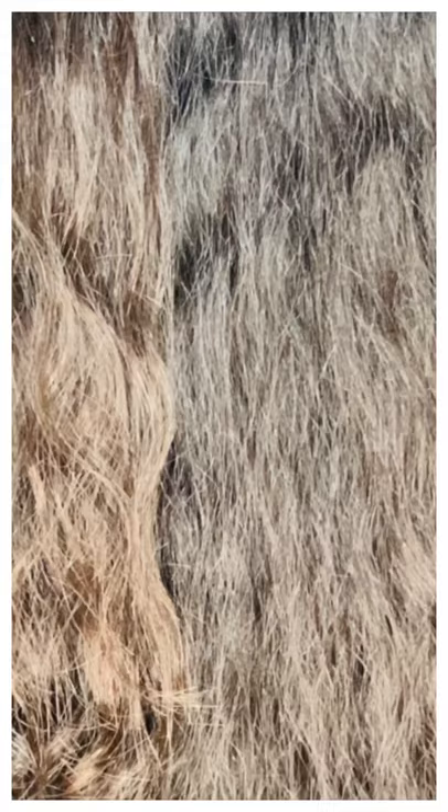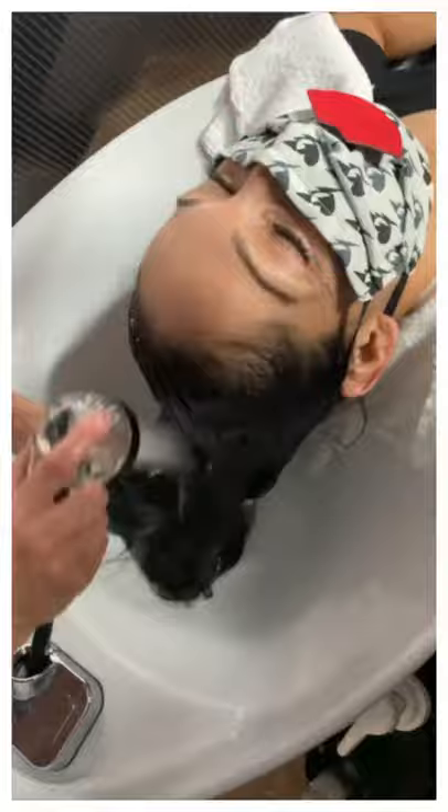Ladies and gentlemen, my pleasure to introduce to you Tiffany. Tiffany is a guest of my beautiful wife Mary. She DM'd my wife saying she'd love to get a pixie, showed her a couple of pictures, and Mary said we're making this beautiful hair show for Black Lives Matter working with Ryan — how would you like to model for Robert, my husband?